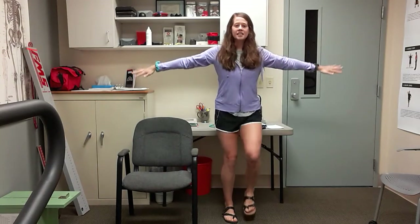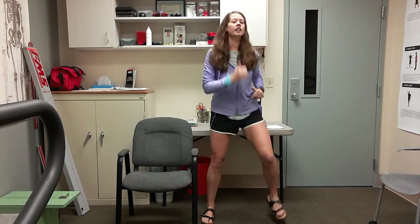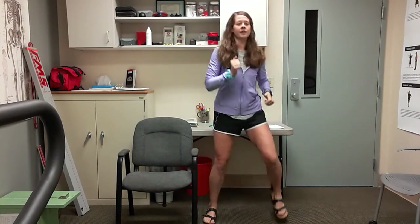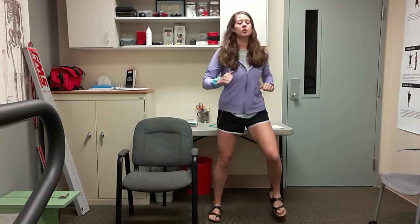Arms at those sides and widen that stance, so back to that wide march. Really over-exaggerate it here. Pull it in for five, four, three, two, and bring it back in.